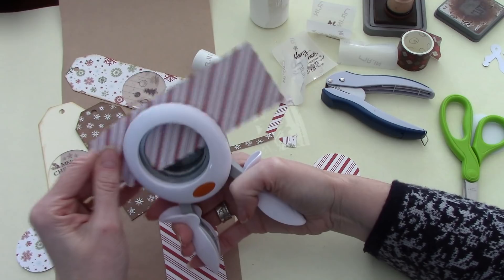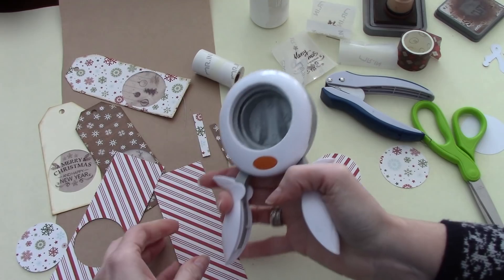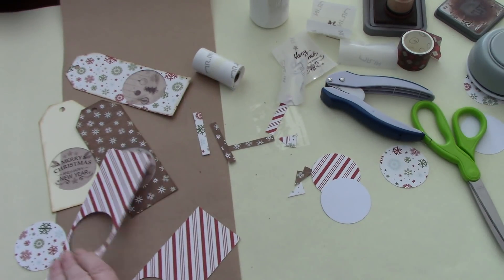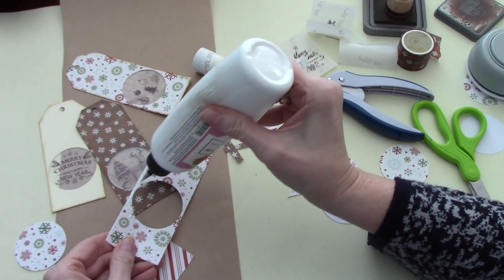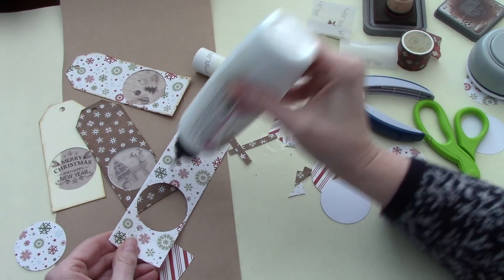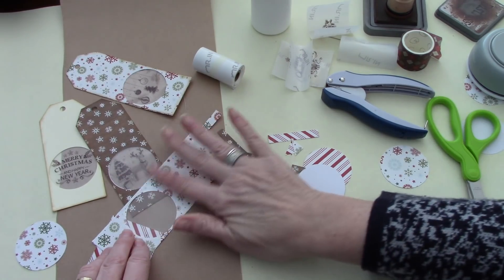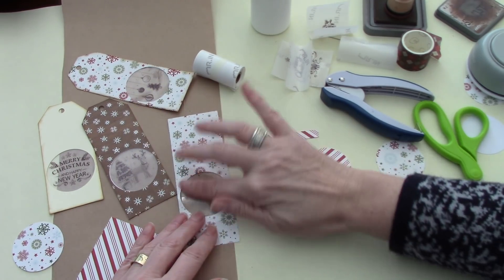Now let's do the candy cane stripe as well, since we're here, why not? So that one, and then this one we'll do just a little bit lower, like so. We're going to turn that over so that we can put our piece of plastic down. If I weren't doing a video, I would have done all the same steps at once — cut all the holes first, put all the plastic on in the same step. But for tutorial purposes, it's just fun to do it this way.